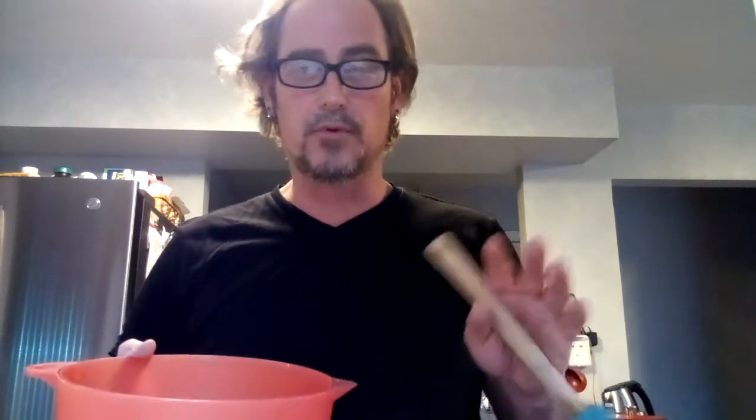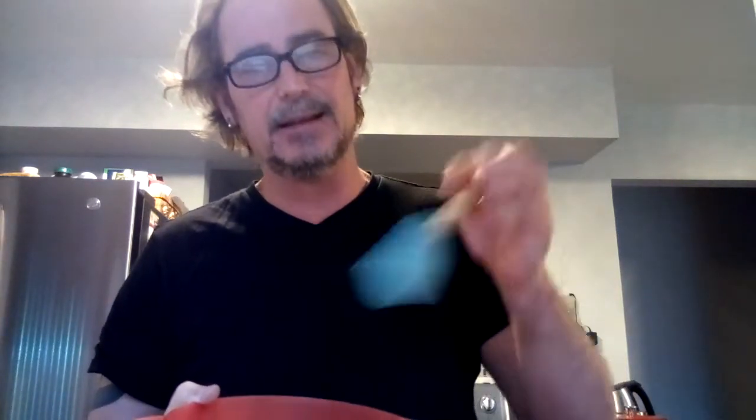I'm going to put it in the microwave for approximately two minutes on defrost — I'm just using the meat defrost setting. After about two minutes, we'll take it out, stir it up, and get those molecules moving so the heat starts to break them down.